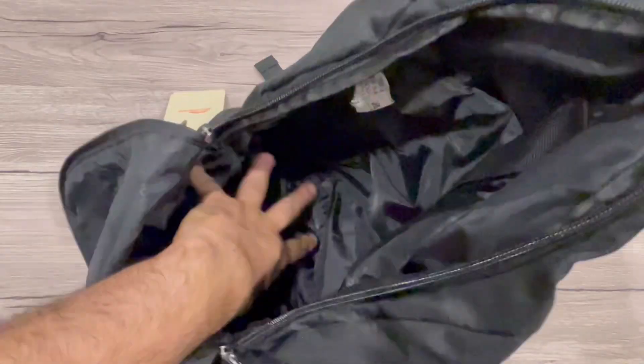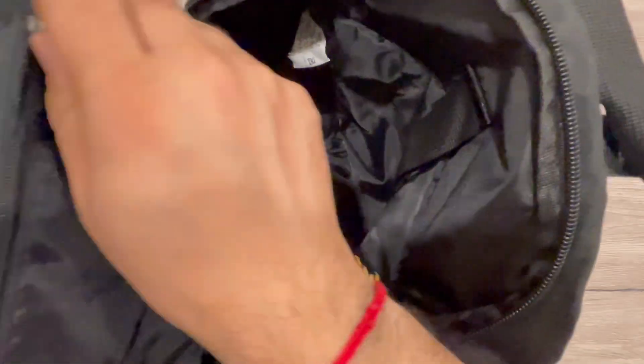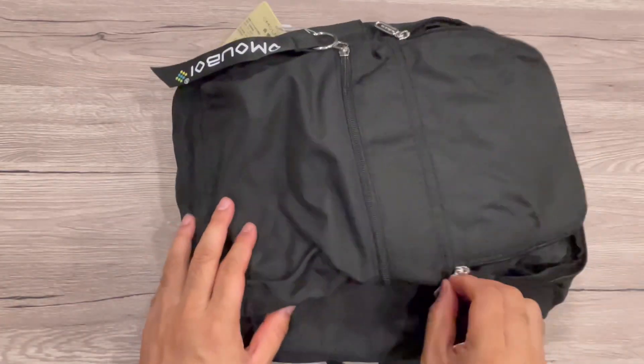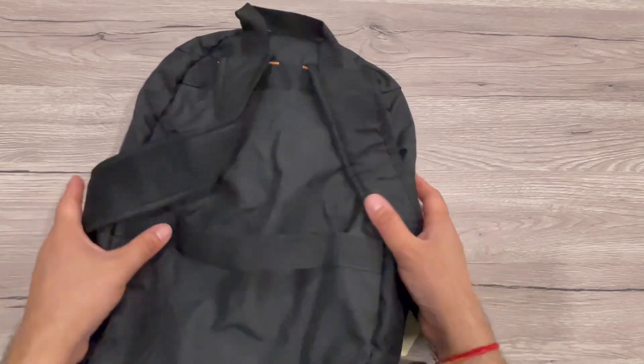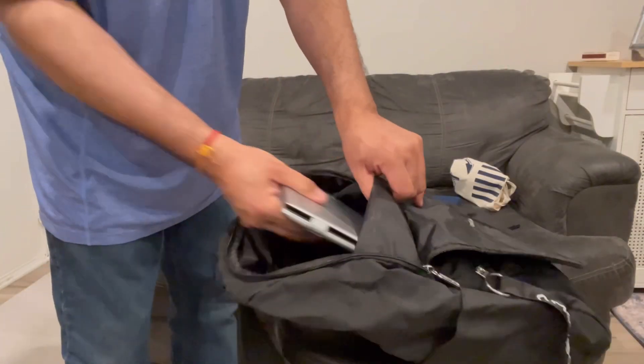This is the laptop compartment with a protective casing. All the fabric inside is waterproof. There's a small zipper for your mobile, glasses, or anything safe you want to keep. There's also a nice quality zipper and a back strap for luggage, designed to maximize use.